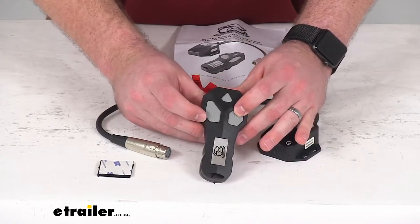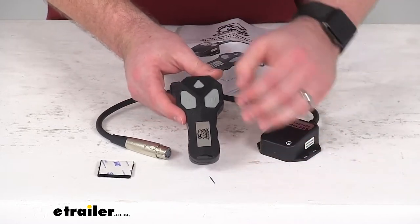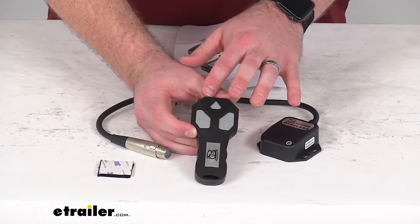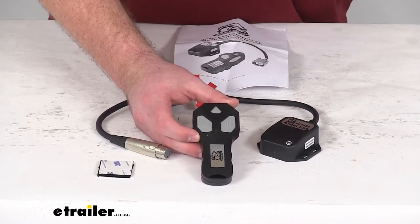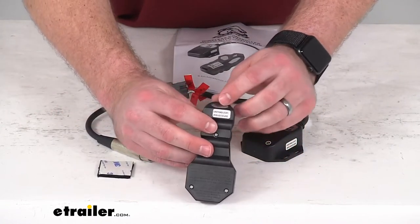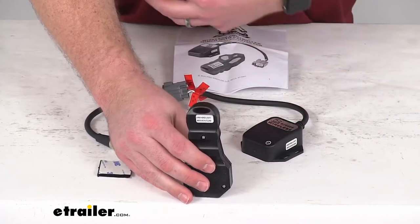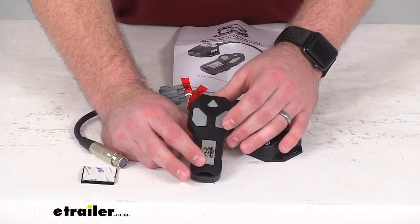Your remote has the in and out buttons to retract and deploy the cable on your winch. This does have a delayed power-on function to help prevent any accidental usage, to ensure that it's only going to operate when you want it to. It also has a lanyard hole that's going to allow you to attach a lanyard or keychain so that you won't have to worry about misplacing the remote.